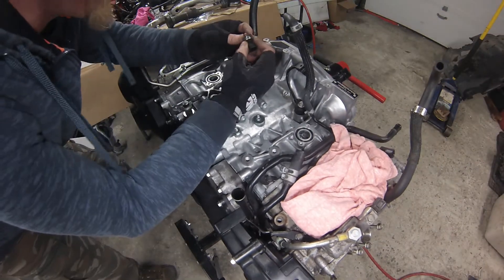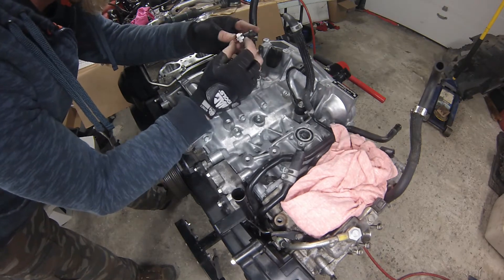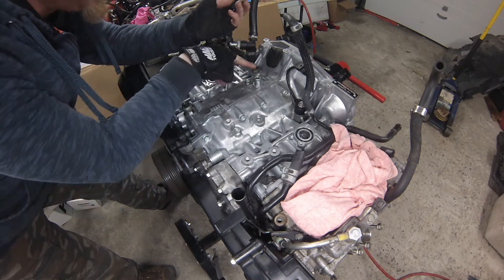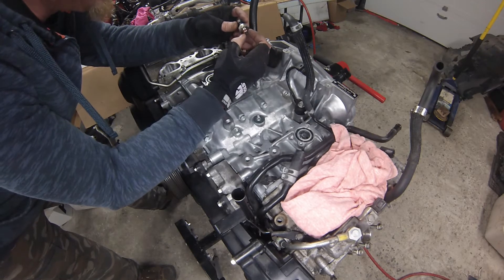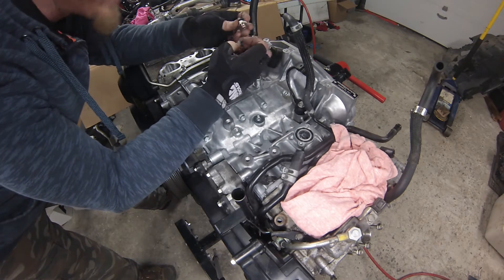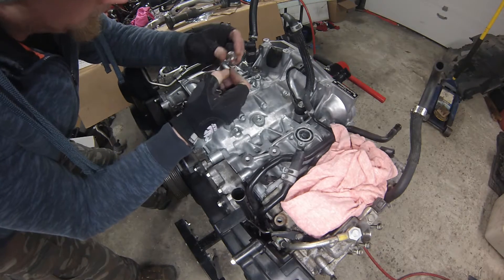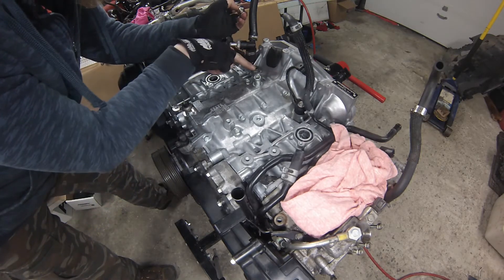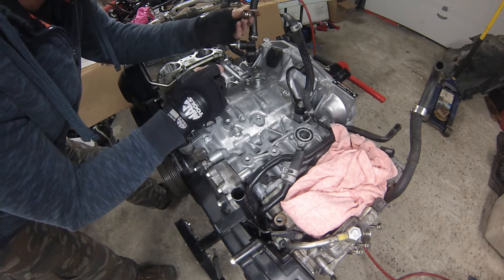I've been trying to thread this Pro Sport sending unit into the factory Subaru bung and it's just not going to happen — it's obviously a different size. The thread looks identical and I can thread my analog mechanical gauge in there absolutely fine, so I'm thinking one is British pipe thread and the other is National Pipe Thread or something like that. I even took off some of the Loctite thinking it might be preventing it from going in, but there's obviously a different adapter needed.